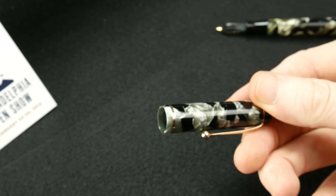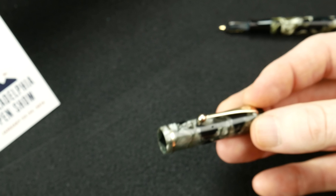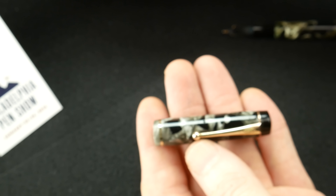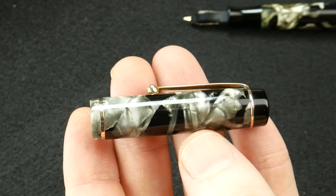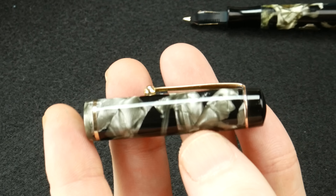It's just amazing what they made back then and how long it's lasted without any issues, especially some of the issues that we see today in a pen that's been manufactured maybe a few weeks before we actually get it in our hands.